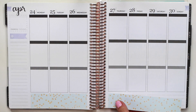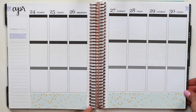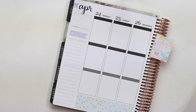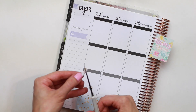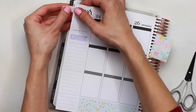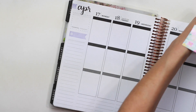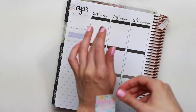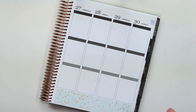Today I'm using this gorgeous spring fling kit by Nicole Alexia Designs. The colors in this kit are just absolutely perfect, and what got me on this was the bottom washi. I do have her mini kit today, so it only comes with four pages.